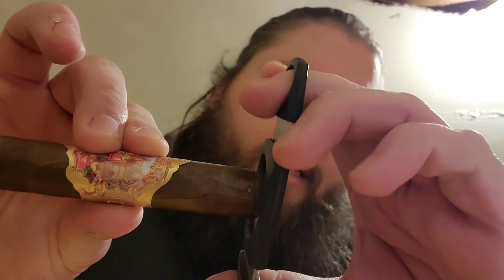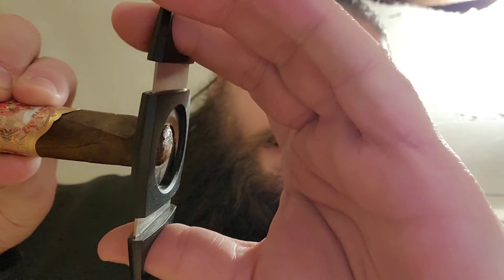You light it and you let it work, let it do its job — you let the heat do what it needs to do. My lighter is a little out of control right now, but normally you don't do that. You want to toast the foot and get a nice even light. I like to blow on it to make sure it's lit. Now, I'm a little backwards, but you always want to wet the cap just a little bit before you cut. When you cut, you don't want to cut too much — just a tiny bit, just like that, and you get a nice clean cut.